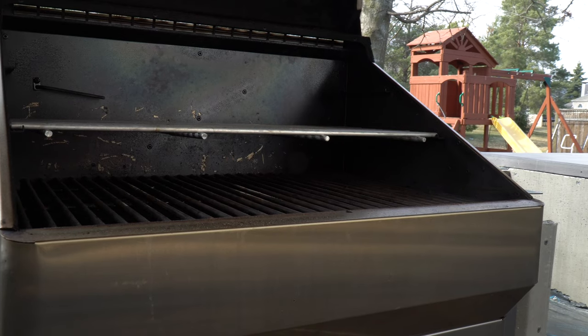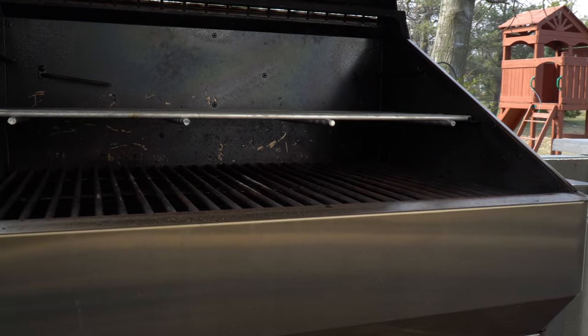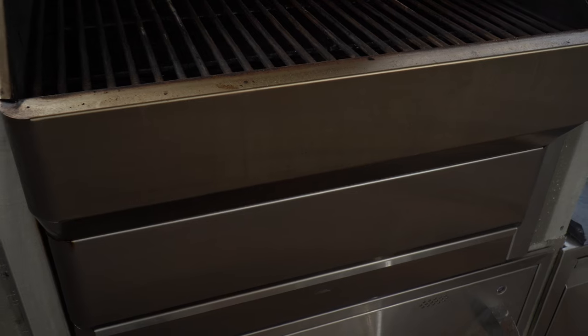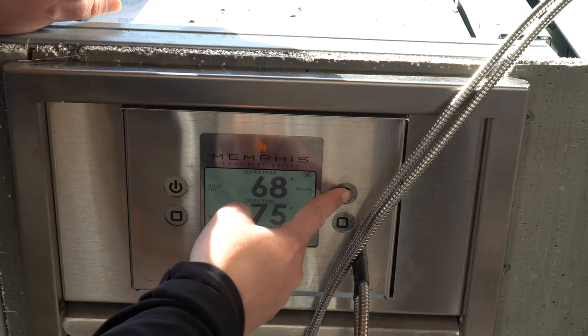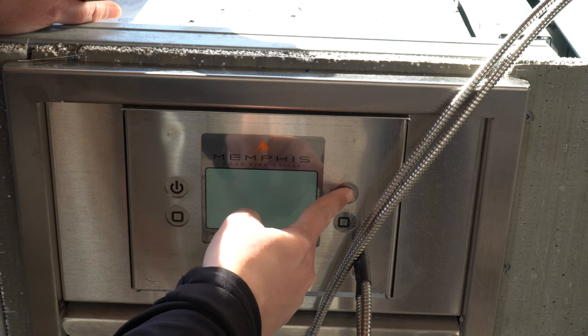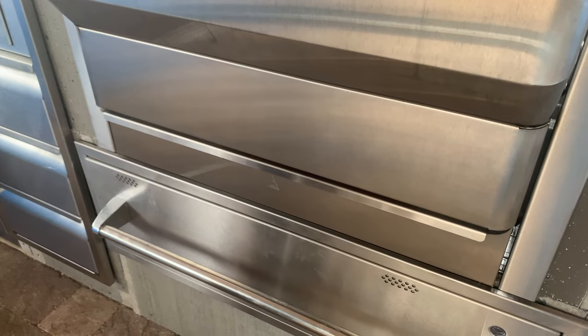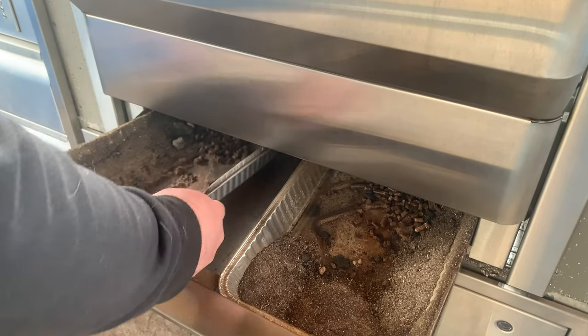So what do we think overall of the Memphis Pro from Memphis Wood Fired Grills? It is easily the best pellet grill I've had the privilege to cook on. From classic low and slow barbecue meats to pizzas, enchiladas, baking bread, grilling steaks, and everything in between — it's the one grill that's irreplaceable in our outdoor kitchen. If the Memphis Pro is in your budget for your outdoor space, just get it. You will not regret it.